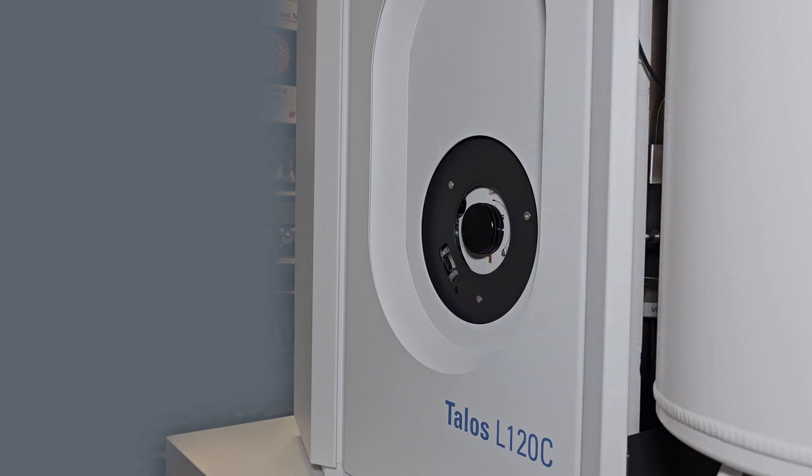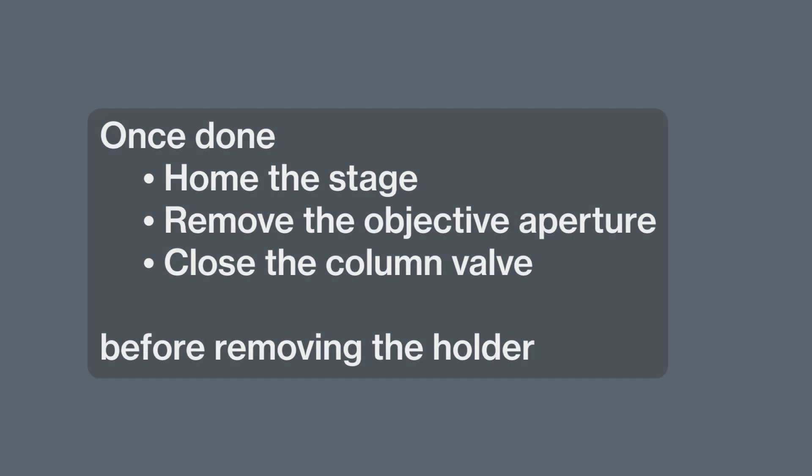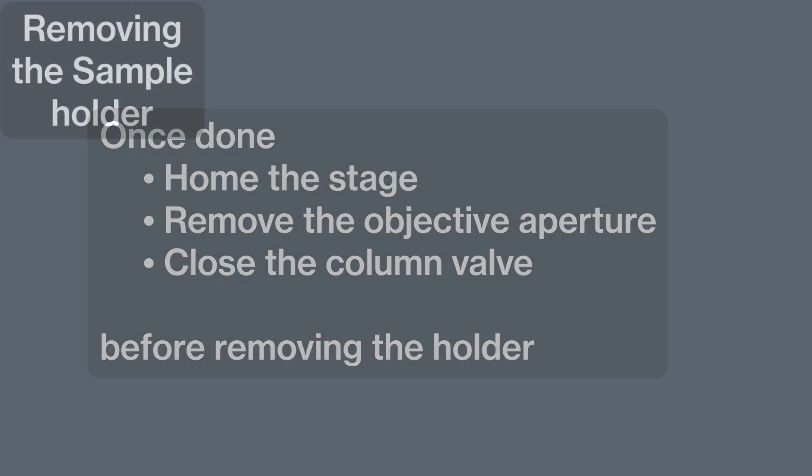Once the holder is in, you are ready to start your work. Before removing the holder, the stage should be homed, the objective aperture removed, and the column valve closed.